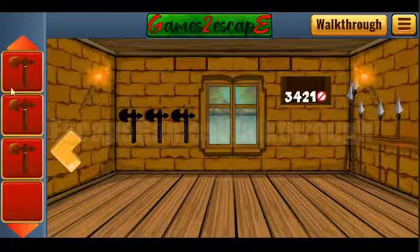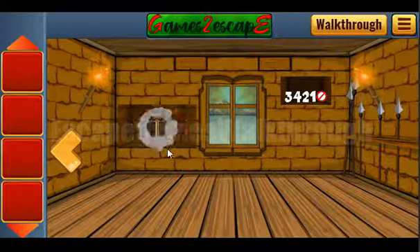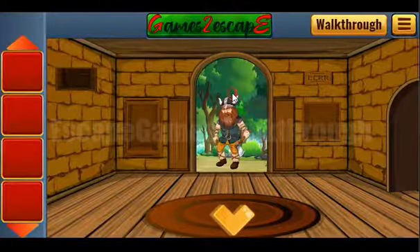Now we can put three gingerbreads here to get an axe, and three axes we can exchange for the key to escape from this castle. If this video helped you, please put likes, subscribe, and bye.